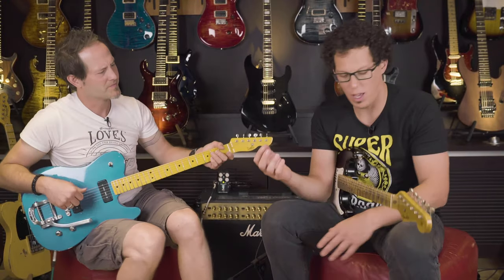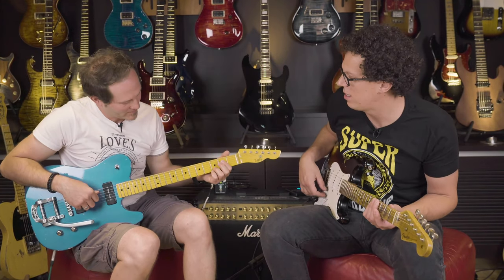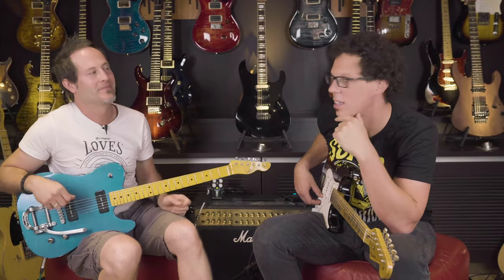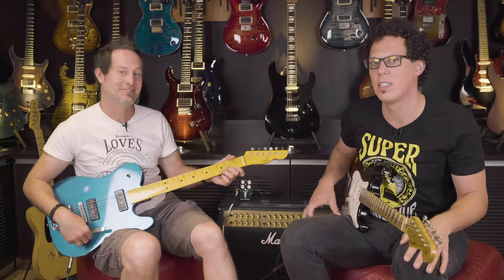I'd like to do one for you now, so we could play out with some beautiful thing. Pick a chord or a key, Chris. D-minor — it's the saddest of all keys. We'll play you out with some beautiful music. I've been Andy Ferris, and I'm Chris Brochu. Thanks for watching. Like, subscribe, ring the bell, comment, and I'll see you soon.